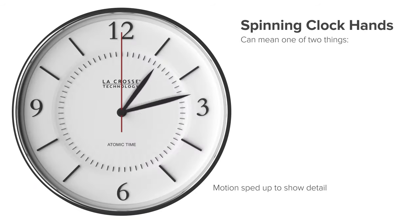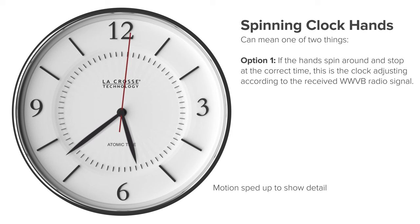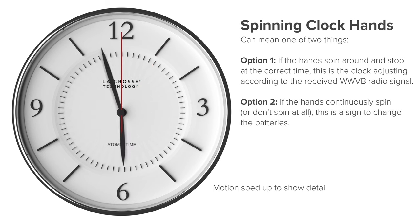Finally, if you notice your clock hands randomly spinning, this can mean a couple of things. First, if your hands spin around once or twice and then stop at the correct time, this is the clock simply auto-correcting itself after receiving the WWVB radio signal — this is a normal function. But if your hands are continuously spinning or not moving at all, this is typically a sign to change the batteries, as they are likely under or overpowered.